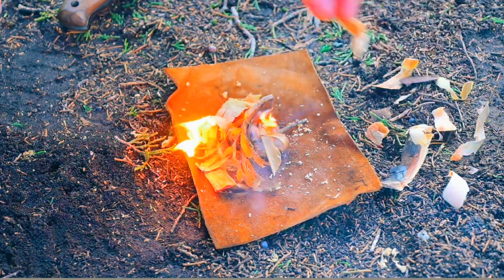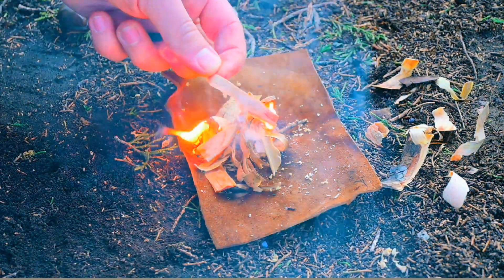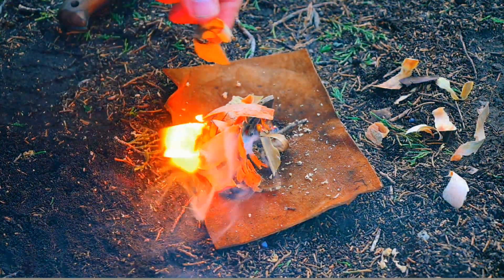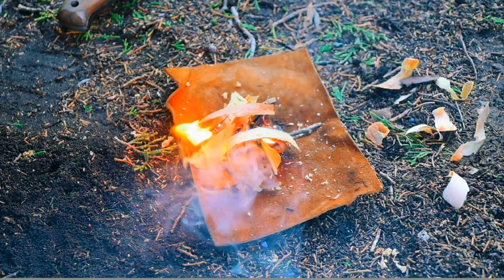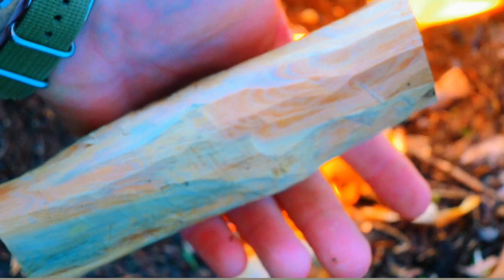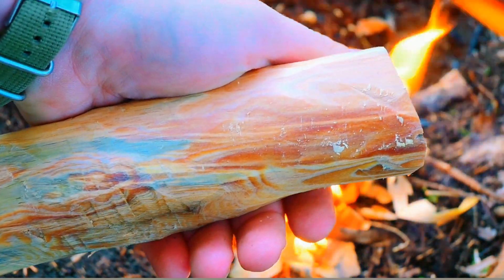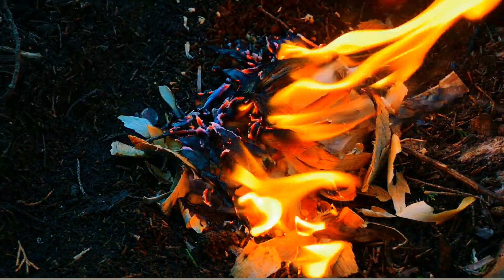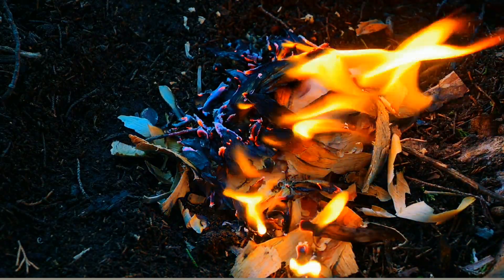And voila guys, we have dinner coming up. One cool property about leather is it is surprisingly fire retardant. We used everything from the outside of this and a few scrapings from the actual resin and we have a fire. We can make dinner tonight, having used simply a dead pine tree and a teeny tiny little ferro rod.